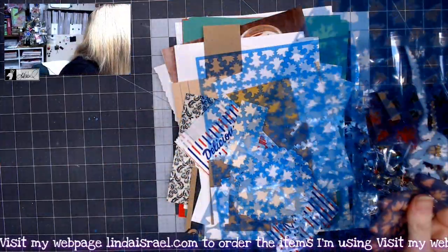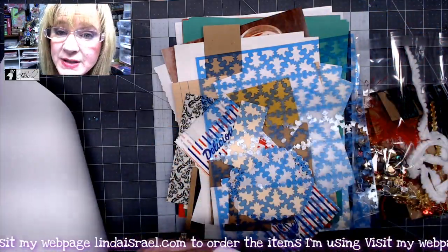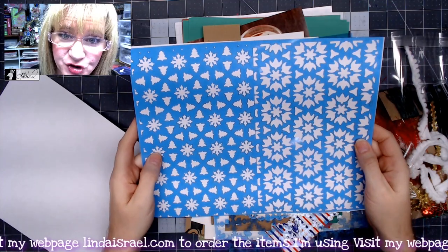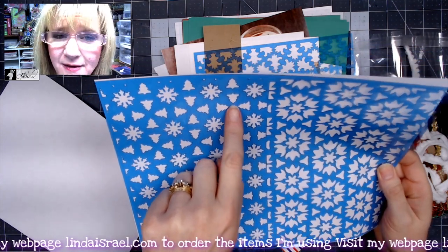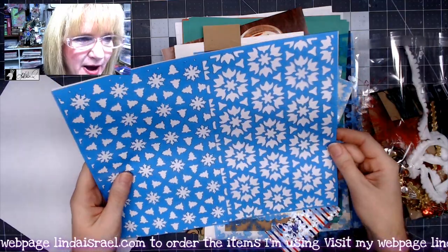You get two stencil sheets that feature three different designs. This is the half sheet stencil — you'll see it has little snowflakes, and you could call those bells or Christmas trees, and then this has a nice floral pattern on this side.